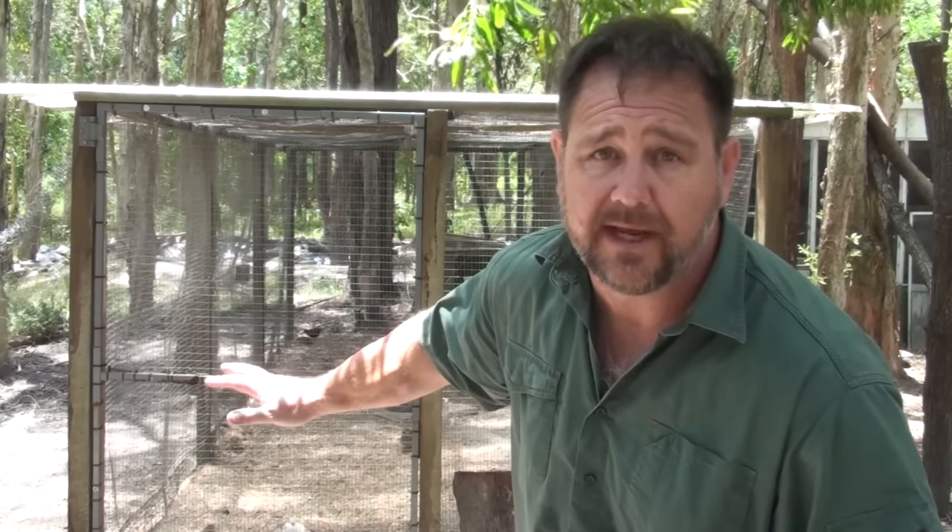My son came down to collect the chicken eggs and looked through the quail pen. What we like to do is when we come down for routine tasks, we check over the birds, because sometimes — most of the time — just by looking at your flock, you can tell if there's something wrong with one of the birds.